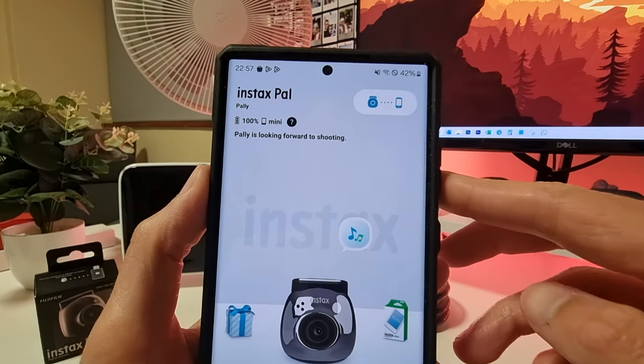The film is nearly finished developing — and there's the photo taken on the Instax Pal, printed out. This is very cool. Let's print some more. Here's a cool photo I took at the waterfront with my electric scooter — let's print this one using the Mini Link again, and there we go.